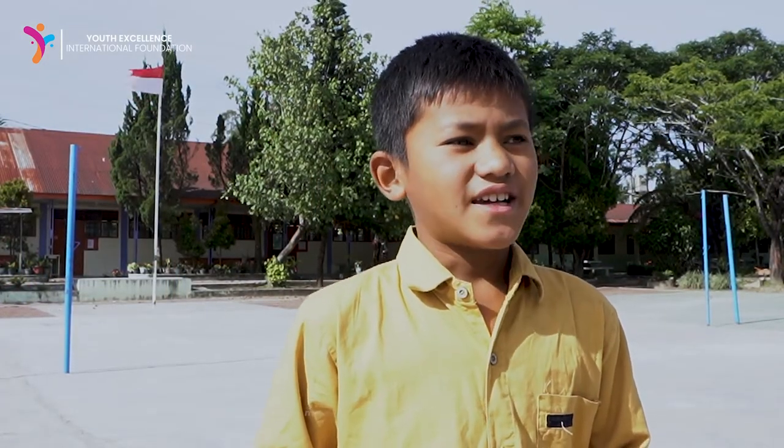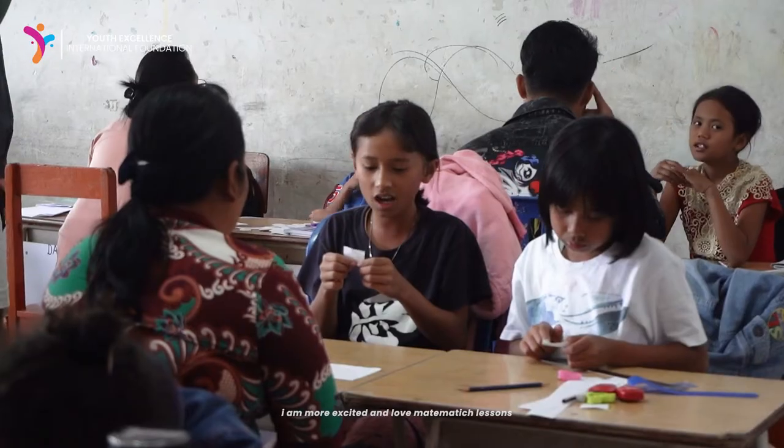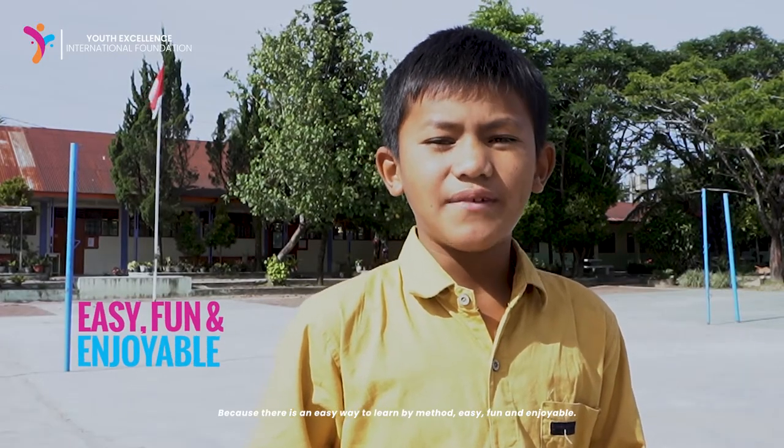After I learned the GASI method, I was more excited and more interested in mathematics. Because it's way easier — mathematics is easy, easy, and easy.